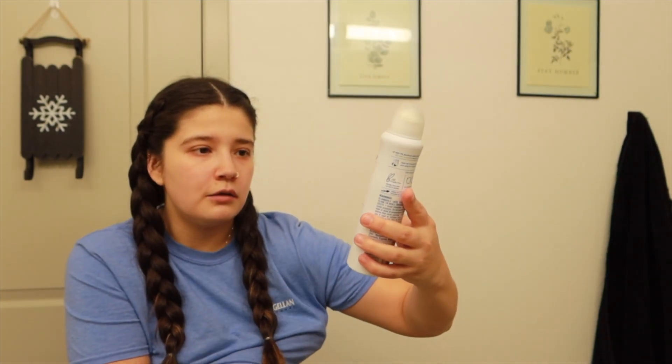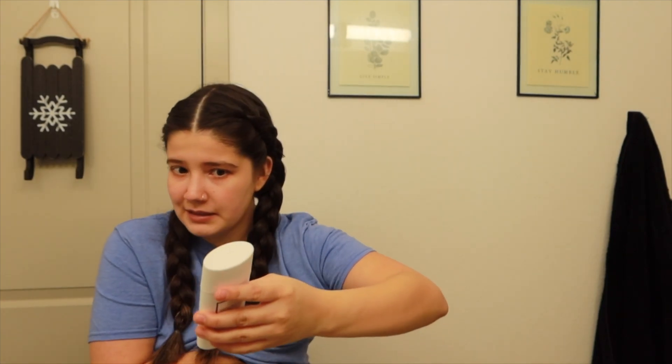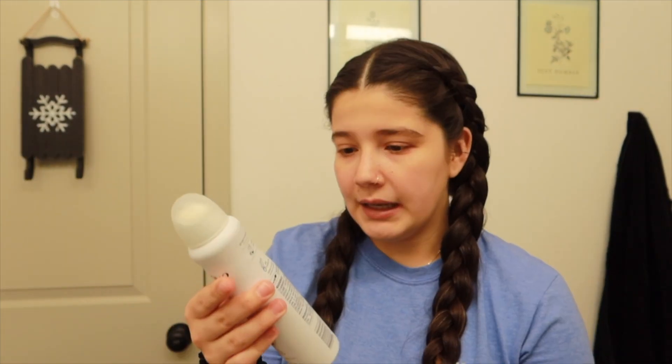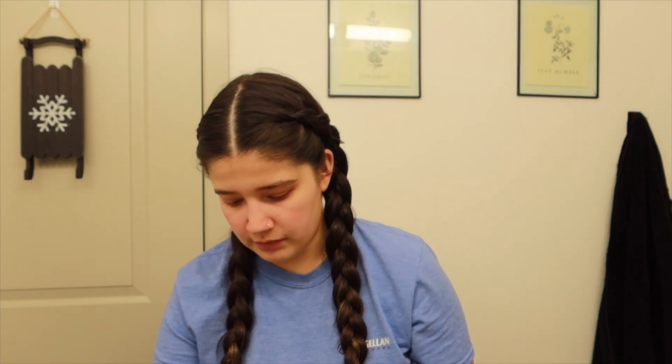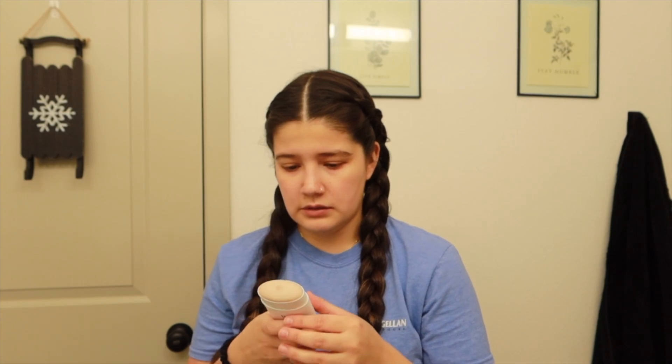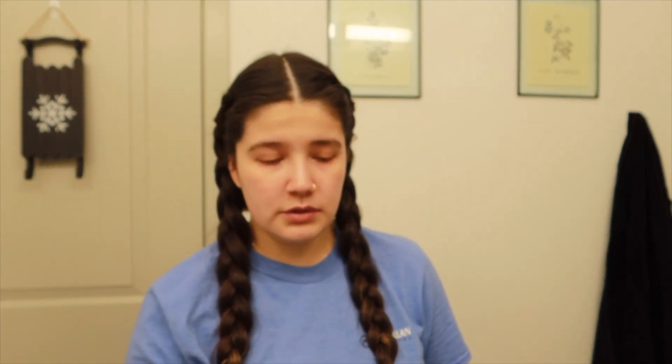I've probably used this crystal deodorant for about a month since I moved here. I used to use the Dove aluminum-free spray one — that's good and you won't stink. Then I tried the Native and I just felt like it was really messy, and I would get excruciating pains under my armpits or they'd be really itchy, so I don't use it anymore. The crystal one — I love it. It smells amazing but I just find the Native one too messy. Yeah, I used this crystal and I love it.